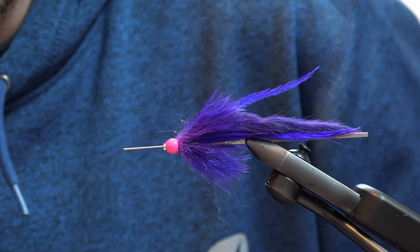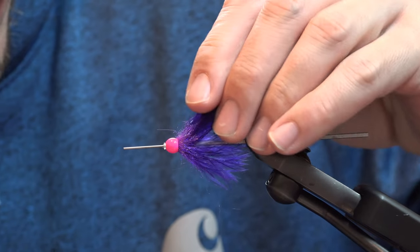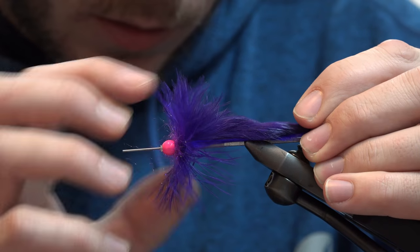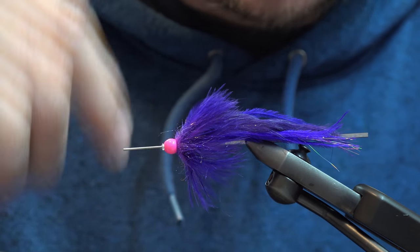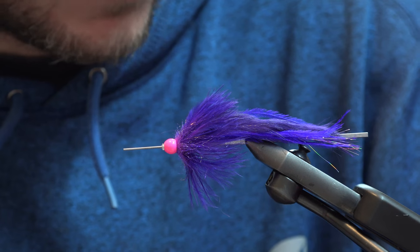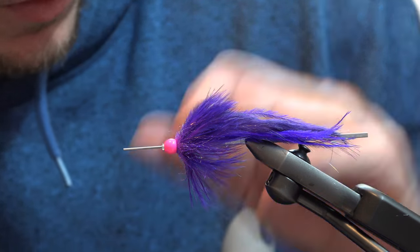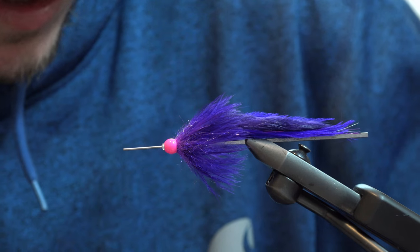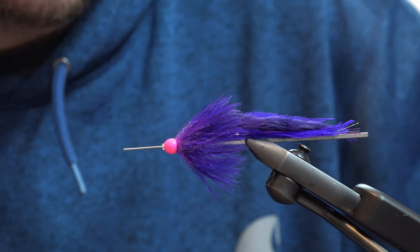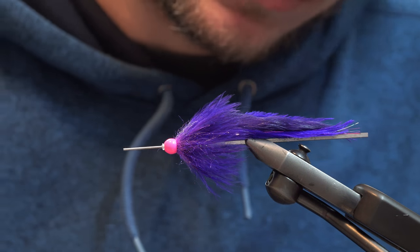Super effective fly for all conditions — probably one of the fishiest bugs you could fish for steelhead. It's just a better egg sucking leech. The rabbit is better than a woolly bugger, the bead helps it sink nice and deep. Killer fly, must have for any river, anywhere, anytime.